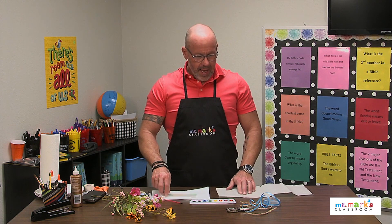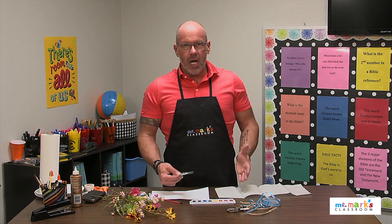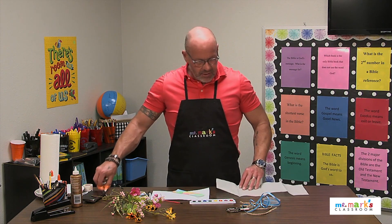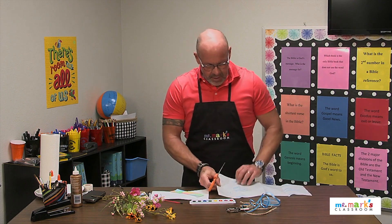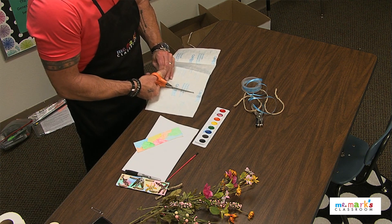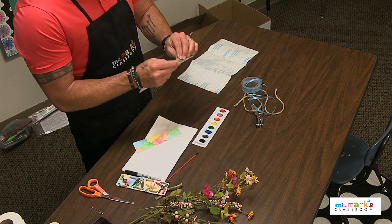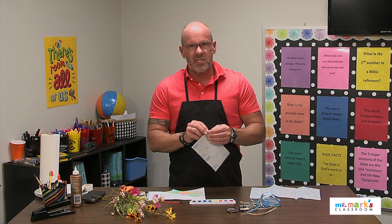Then you're going to want to laminate it. Not everyone has laminators, and honestly contact paper works super well in a situation like this. I'm going to cut out some of this contact paper — I have it folded up here, so I'm just going to cut it on the crease. That'll be just fine. Then open it up. The hardest part sometimes with contact paper is just getting it separated.